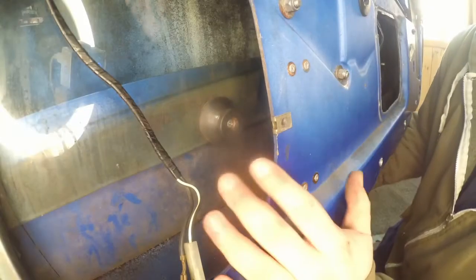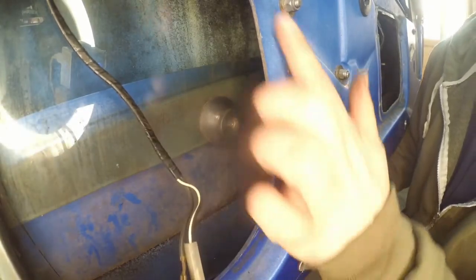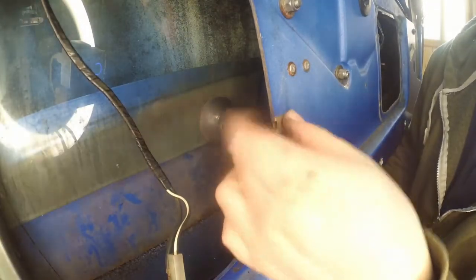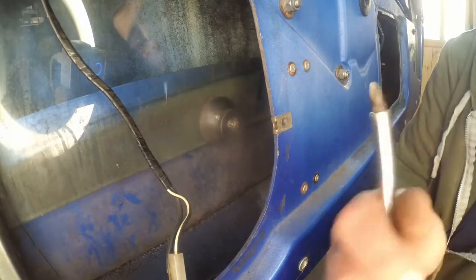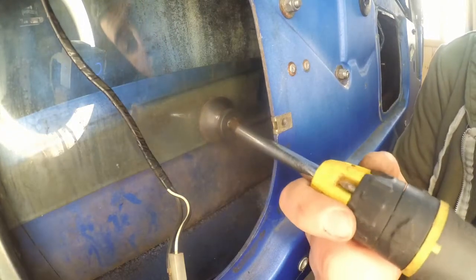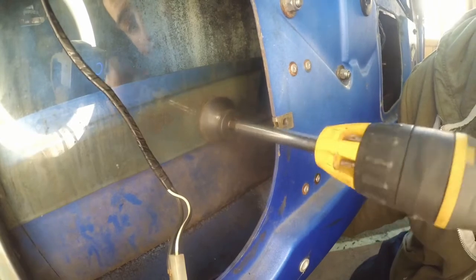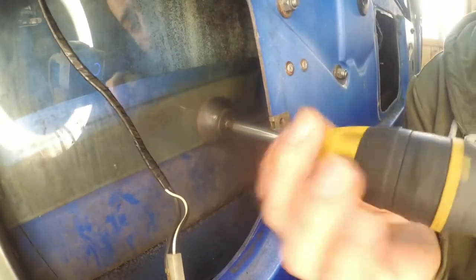The second stop bobbin can be accessed behind the speaker assembly. Again, you just need to raise the glass enough to get access to it and then just remove it.